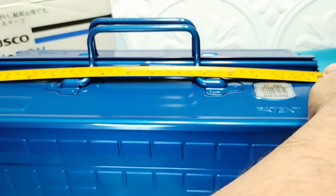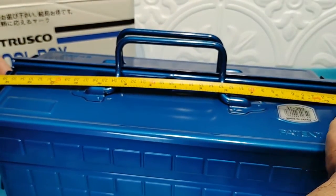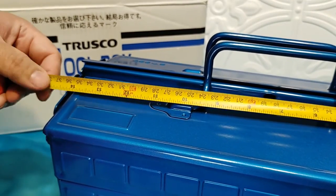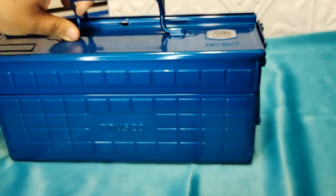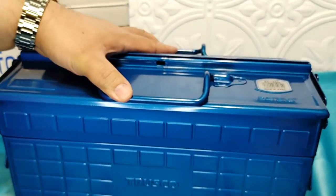For the width, I'd call it about 14 and a half inches — measuring out to those little rivets on the side.